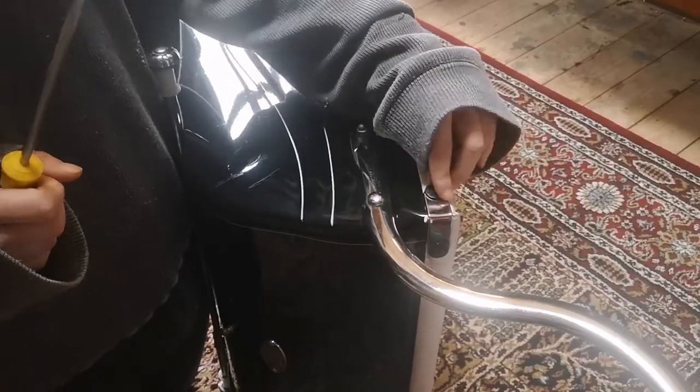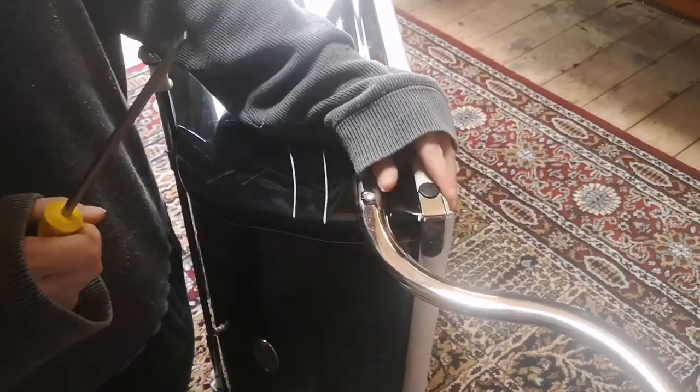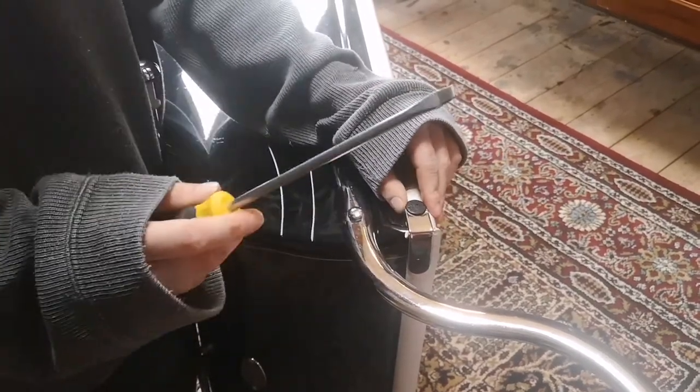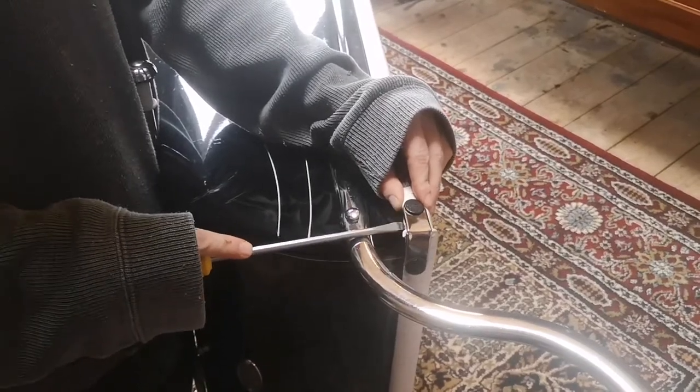The next thing you need to do is take off the chrome corner protectors. Some prams didn't have these, so if yours hasn't got them, don't worry about it. If it has, there are two sets of these, one on each corner near the handle. You'll need a nice big flat-head screwdriver and you want to gently prise it out.